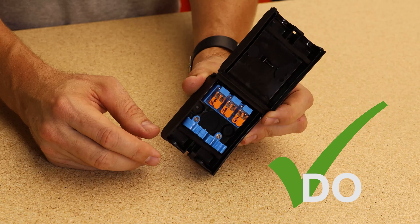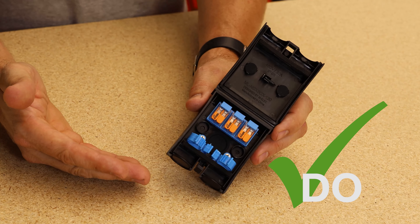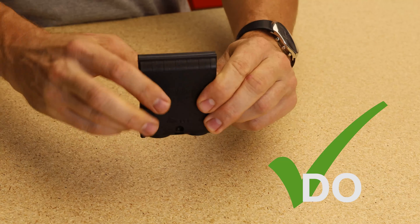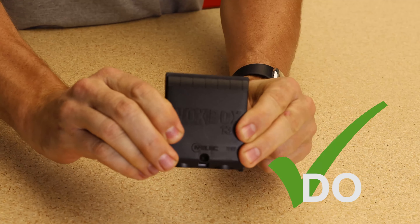Do use the NoxBox for any type of external or internal junction boxing where speed and good design are essential. The NoxBox from Emelec.